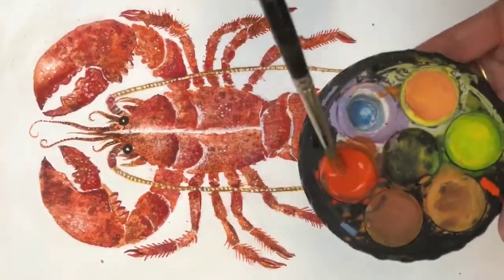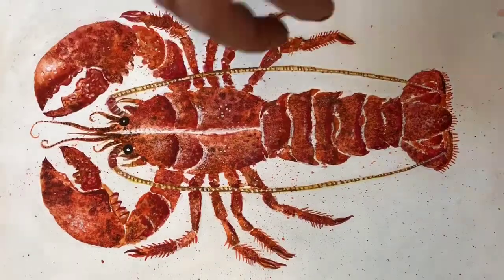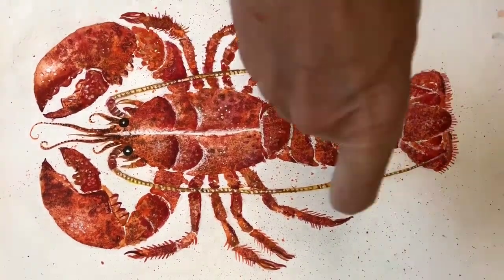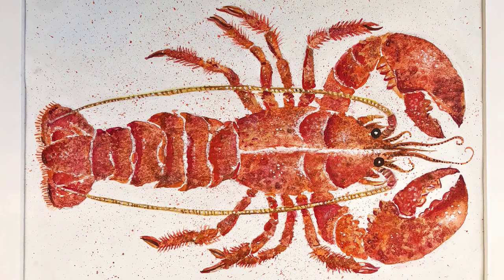Finally, use your finger to flick a size 6 brush to splatter a few paint sprinkles over the lobster, making sure you use really wet paint. It's not essential but I do think it makes a nice addition. So, your finished masterpiece!